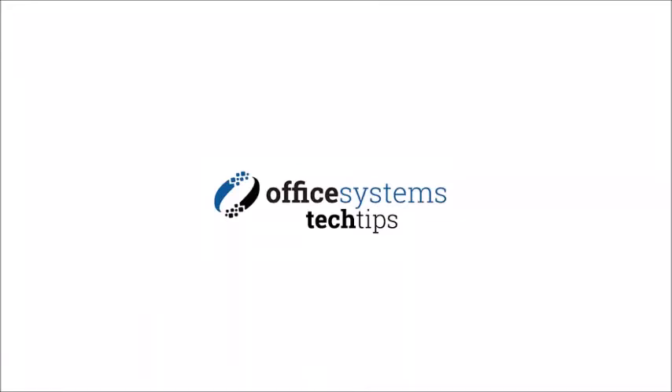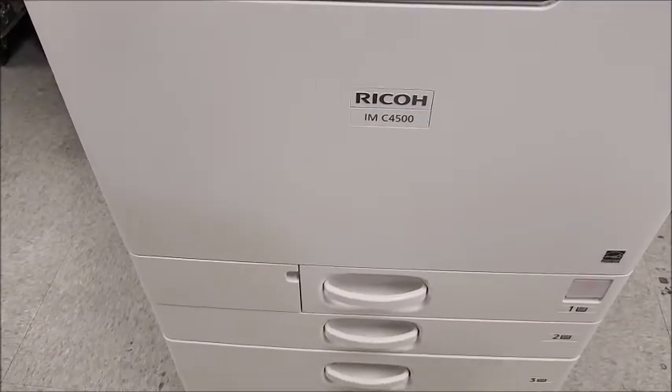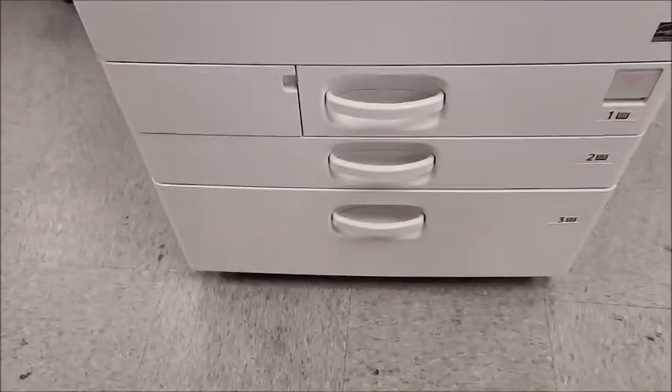Hello and welcome to another edition of Office Systems Tech Tips. Today I'm going to show you how to load paper on what we call the tandem tray, also called the large capacity tray.